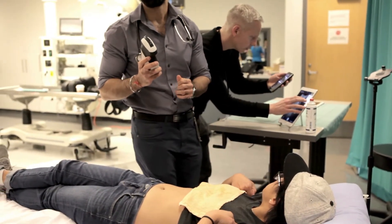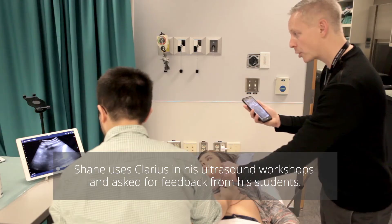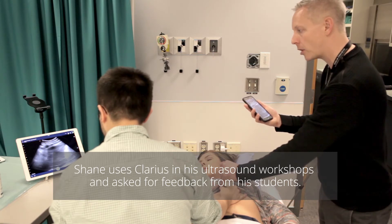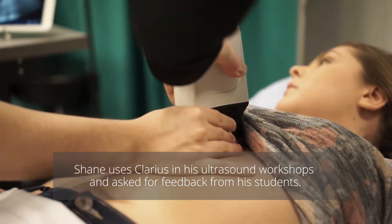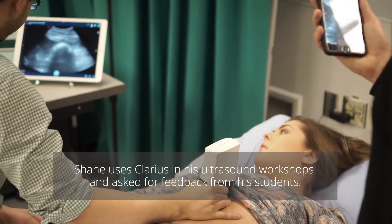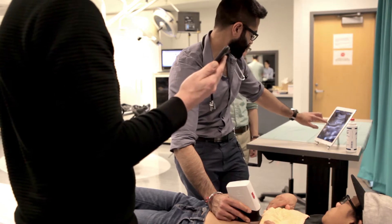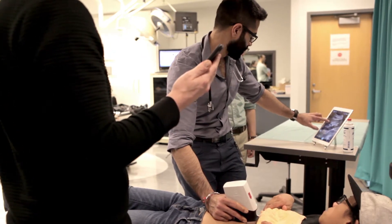This is pretty cool — Wi-Fi. That's fantastic. The liver, right? The more contact that you have with the liver, the more of the screen that the liver occupies. The one thing I would say is your depth — you're wasting a little bit of real estate there. You can probably just pull it down. It's a touch screen. There you go. Oh wow. Beautiful.